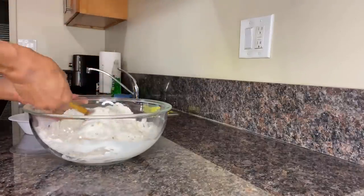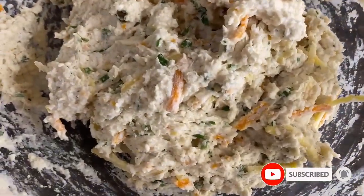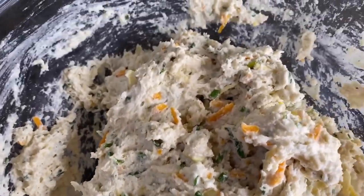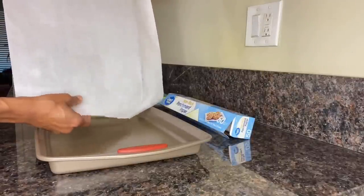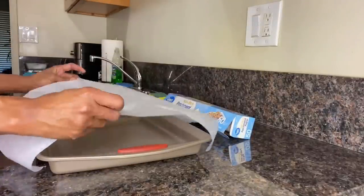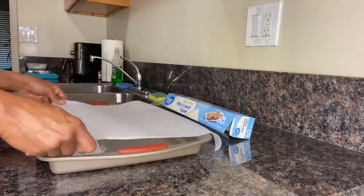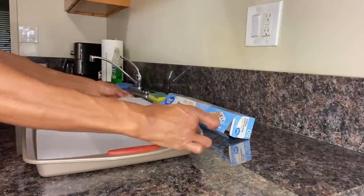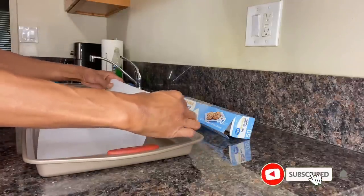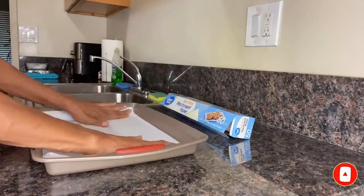Fold the wet ingredients into the flour just enough until the flour becomes moistened. Because this is a vegan dough, it will be just a little more sticky than a standard dough. Let me show you a quick Lila's Best Eats kitchen hack on how to make parchment paper lay flat: place the parchment paper the short way onto the baking sheet, then fold and crease the sides of the parchment paper against the sides of the baking sheet — and just like that, it lays flat.